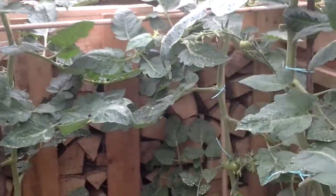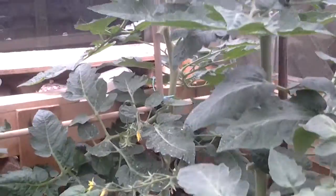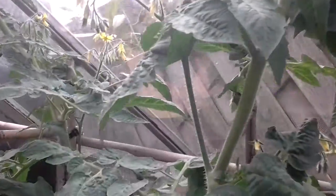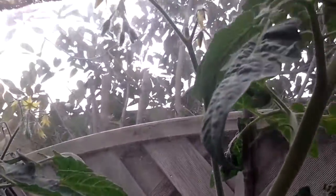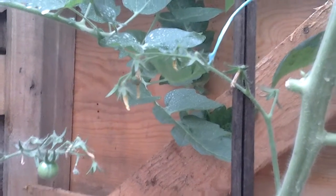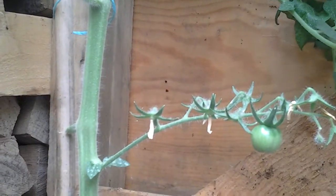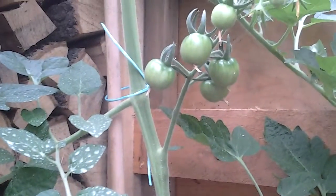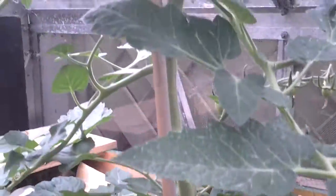I'll take you inside and show you the tomatoes. This one is the water plant, and some of the trusses are okay, but the closer we get to the bottom they are forming but not very well. Comfrey again is a little bit slow — not sure whether they're actually going to pop any tomatoes out. That's the second truss.